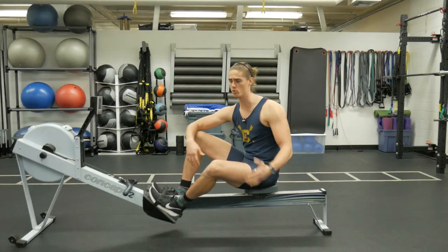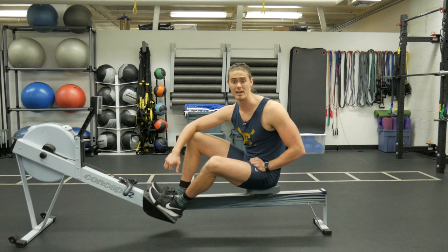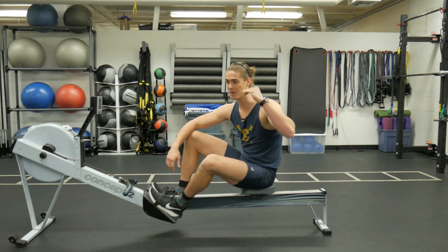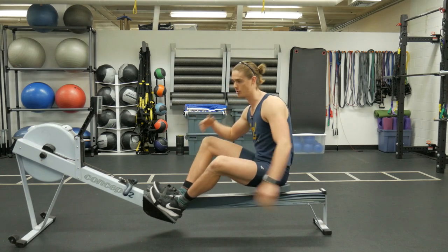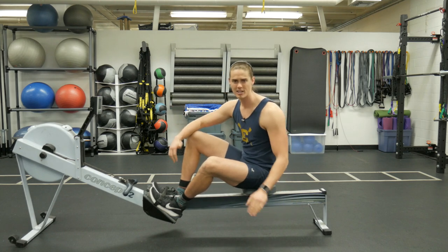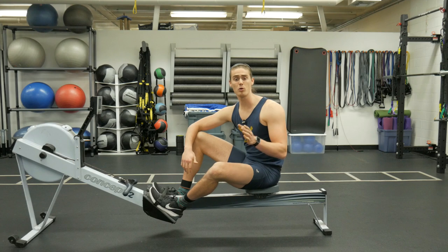If you're somebody who's just using rowing as a way to help improve your fitness, you can row as hard as possible with as much intensity as possible at any stroke rate — whether you're at ten strokes per minute or thirty strokes per minute, you can be rowing with just as much intensity.